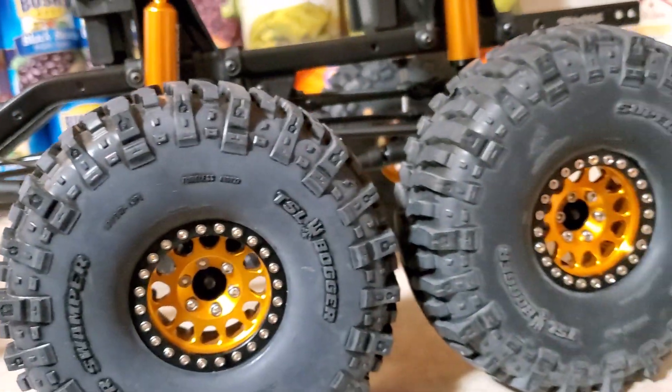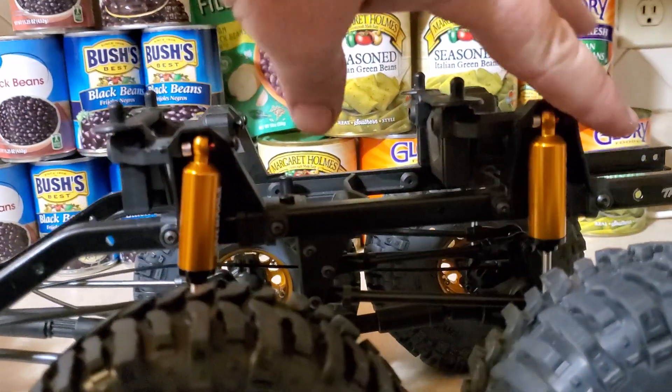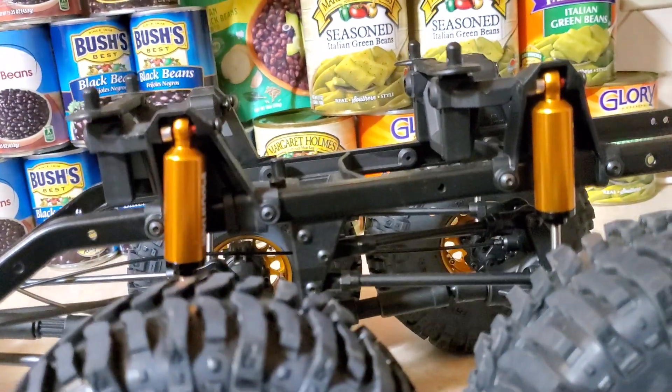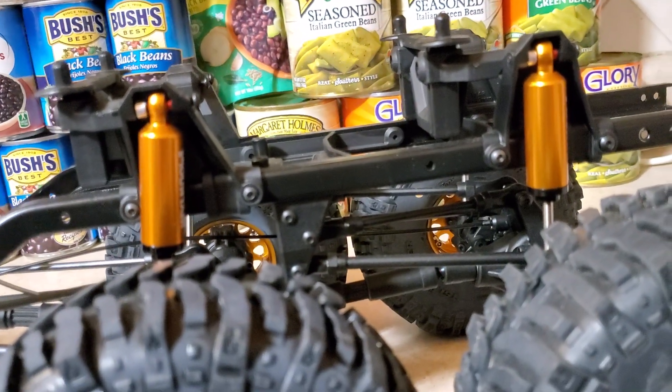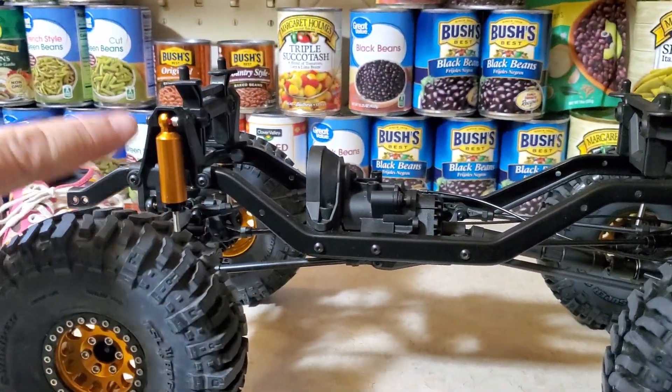That was how I was able to get these tall tires on here, because it spreads this apart a little bit further than a Mercedes is. If you use a Mercedes plastic, it's like one big piece that goes all the way down, you know.